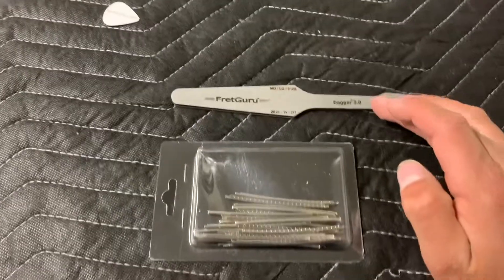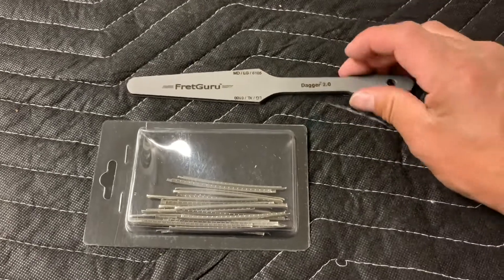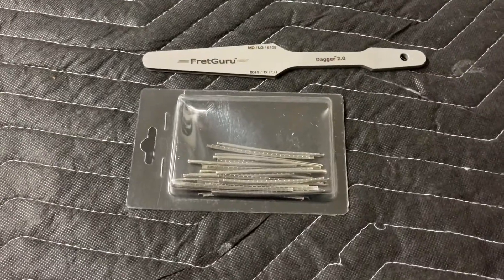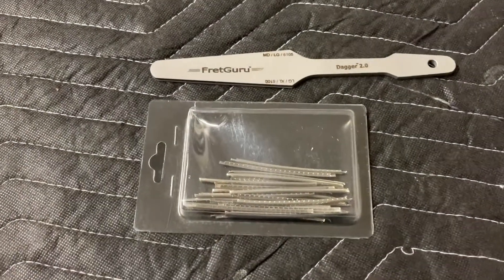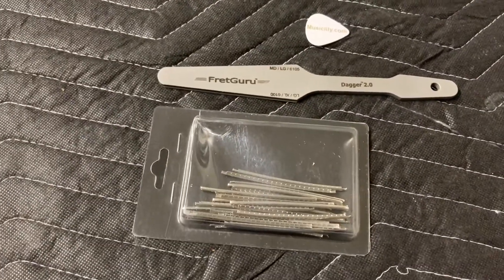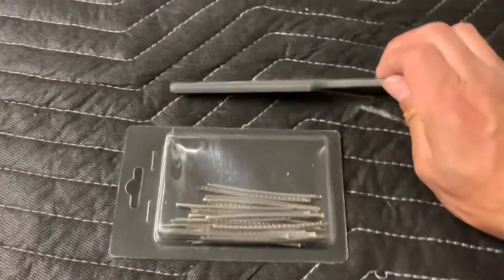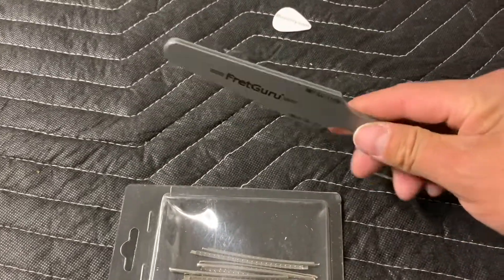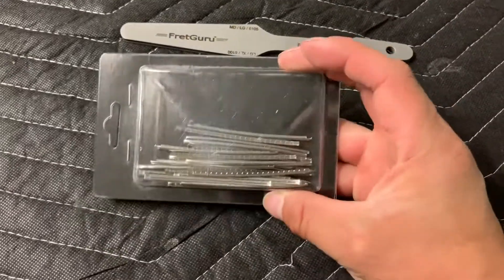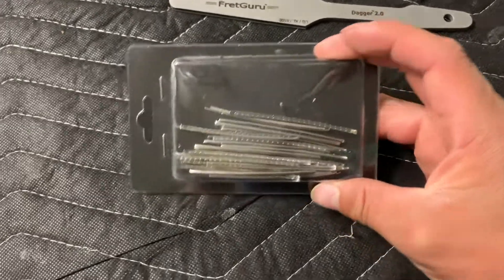The reason I got this fret file is I wanted something that'll last me and help me get the job done a lot quicker. My current method for crowning frets takes too long and I'd really like to find a better, faster way to crown frets and get more accurate results, so I thought of investing in a proper fret file.